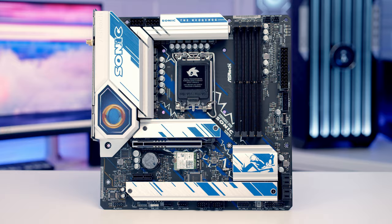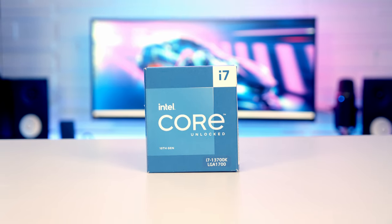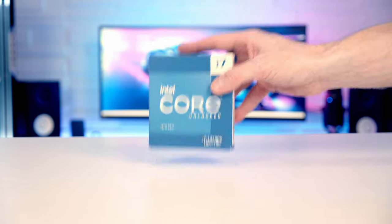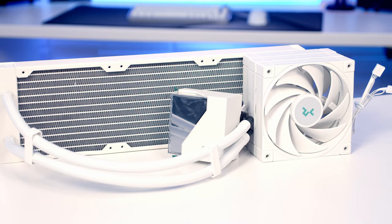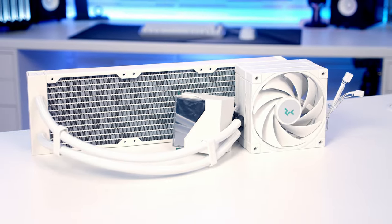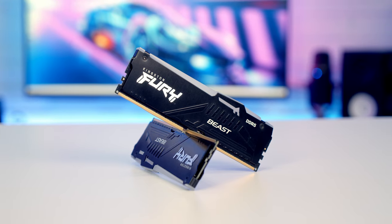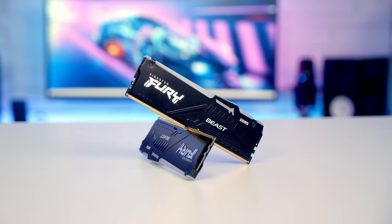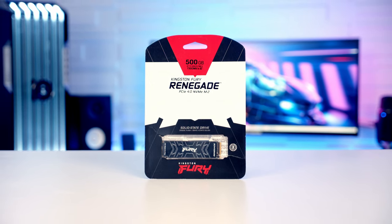For the motherboard I'm going to be using the ASRock B760M Phantom Gaming Sonic Wi-Fi. For the CPU I'm going to be using Intel's 13th Gen i7, the 13700K. Keeping our CPU cool, I've got a 360mm AIO from Deepcool — it's the LT720 White. For RAM I've got 32GB of Kingston Fury Beast RGB DDR5 at 5600Mbps.